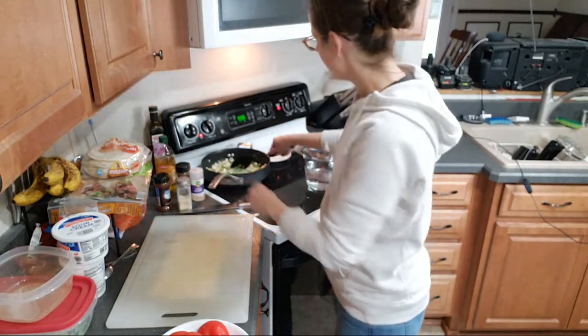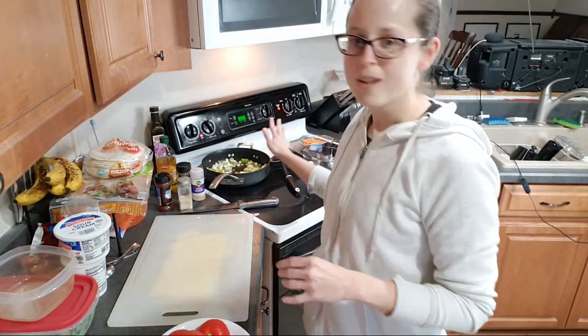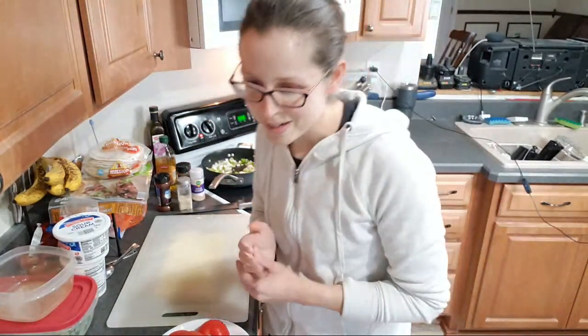The peppers and onions are still kind of cooking. I'll give them another minute or so.